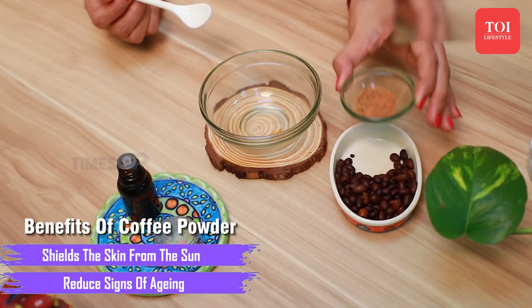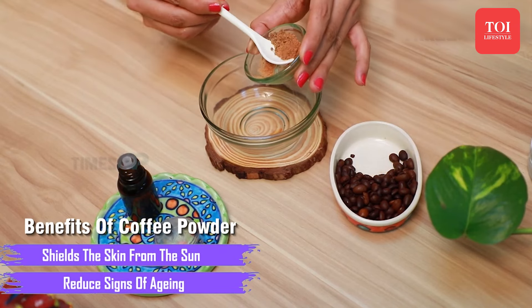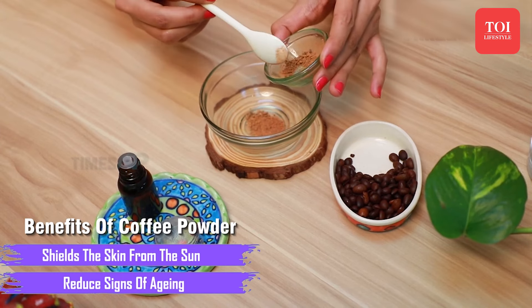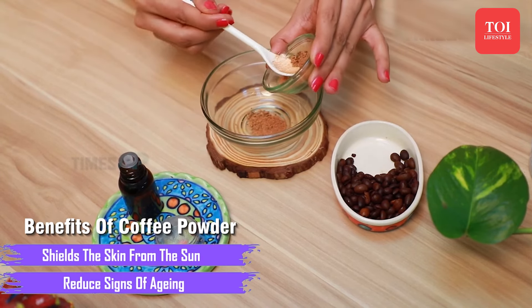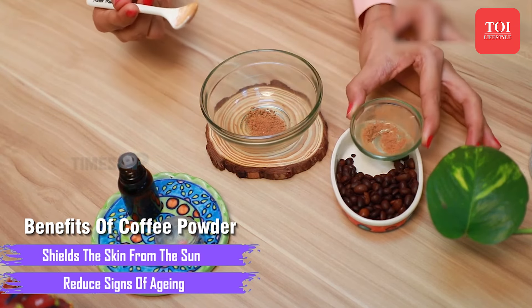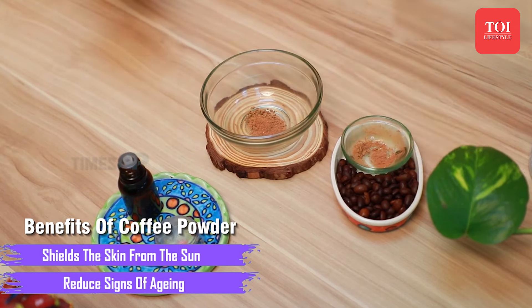Coffee grounds are fairly common to find in many people's kitchen. And to your surprise, they also serve as an amazing solution to making your skin firmer and smoother. They can act as an efficient exfoliant and can help treat acne and dark circles too.